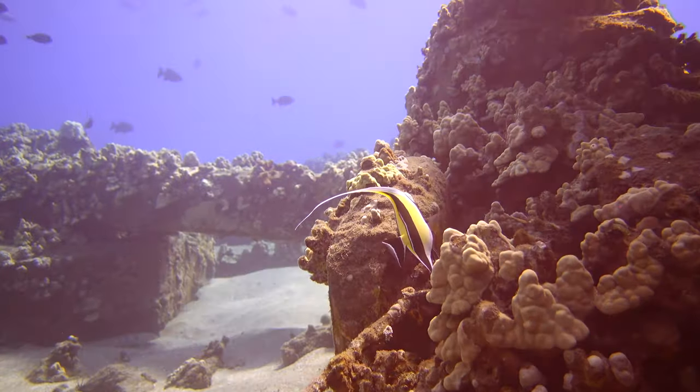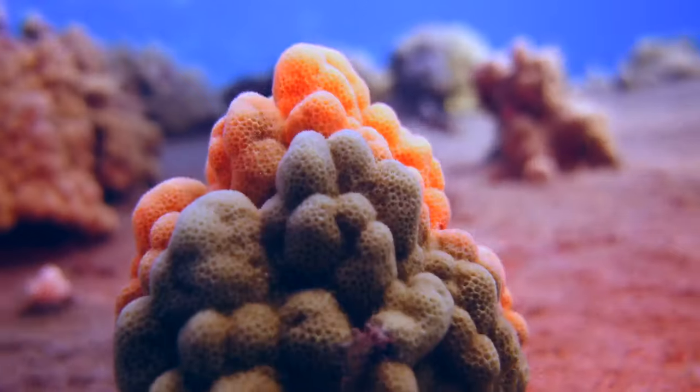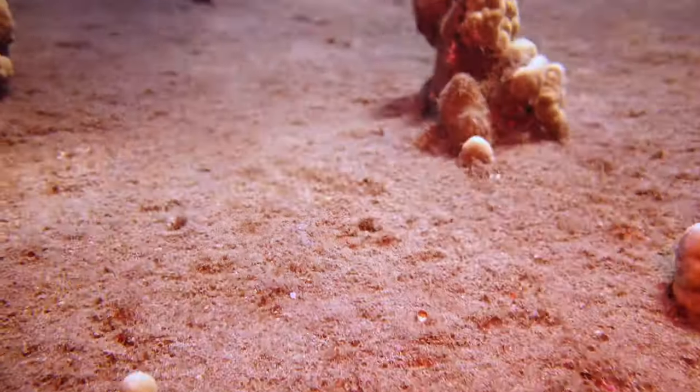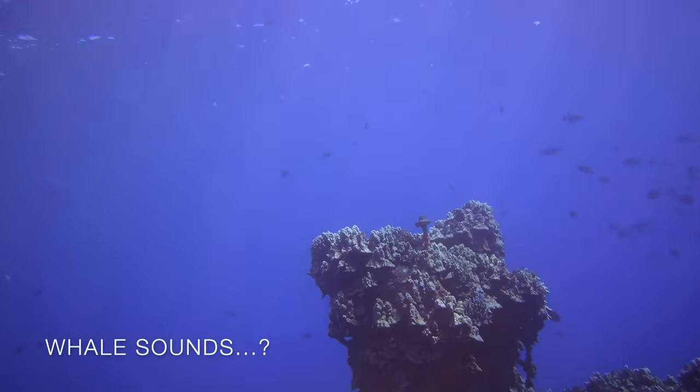I always find it interesting how all these animals coexist — everyone's kind of chill. I always picture it being a feeding frenzy in the ocean, but it's pretty calm and relaxing.